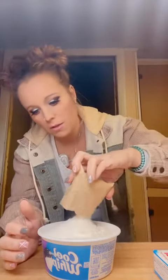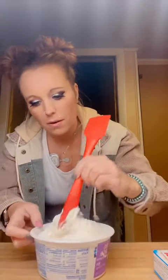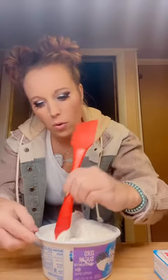Then you're gonna take a 1-ounce box of the Sugar-Free White Chocolate Jell-O Pudding Mix — oh, I spilled it. I already had mine open. We're gonna add this in to our Cool Whip and then give this a little stir. Maybe I should have put this in a bowl, but I was trying to not have as many dishes. Let me get this mixed up and I'll be back.